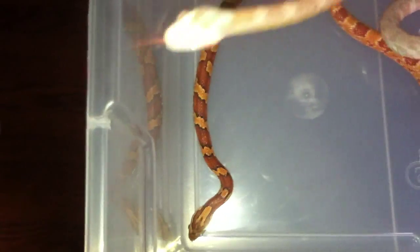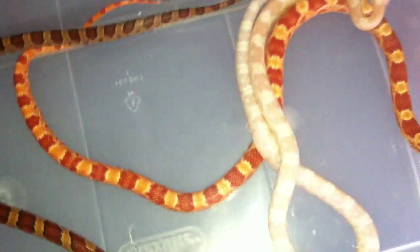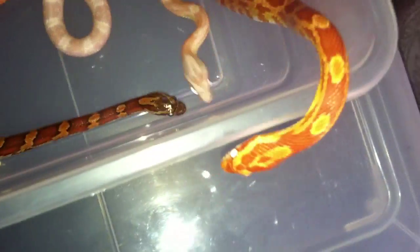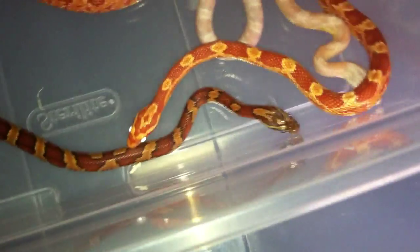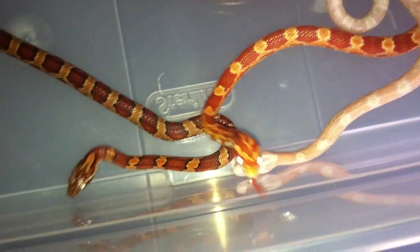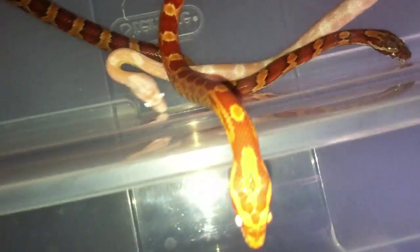I'm really obsessed with the motley genes, especially when it comes to these guys, or the boas and retics. Just something about the way the motley genes look — I think they're like one of the best looking snakes there is. But these are just awesome snakes.